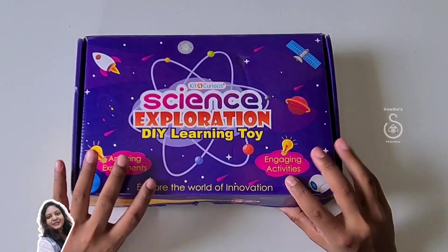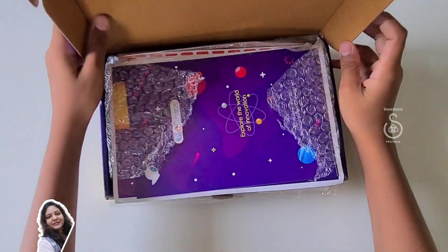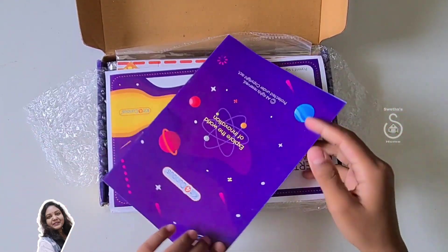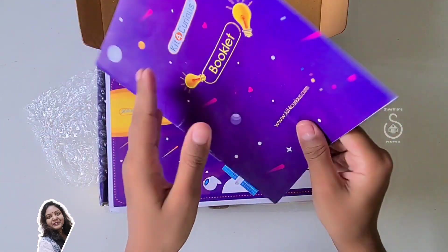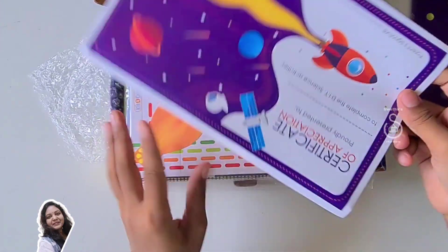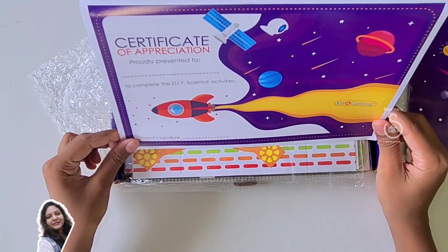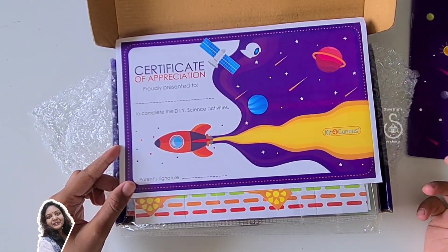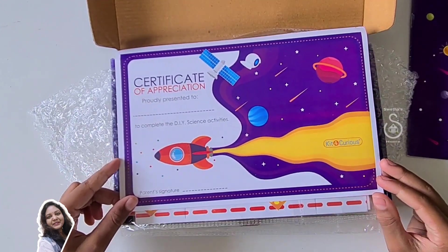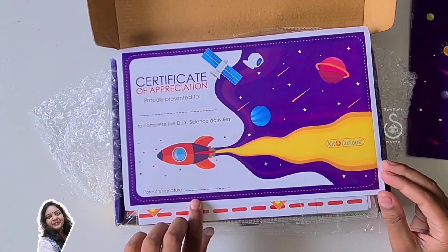Let's open it. This has nice packaging. This is the booklet. This is the certificate of appreciation — proudly presented. You have to write your name after completing all the activities of this kit, and you have to get your parents' signature up here.